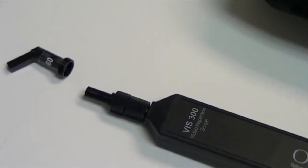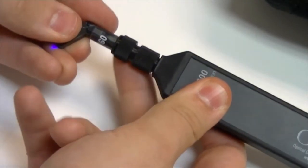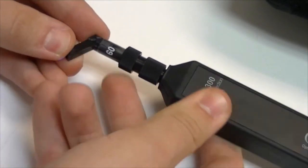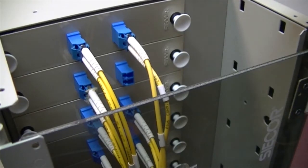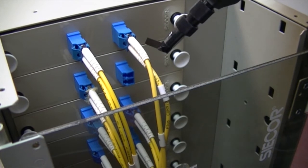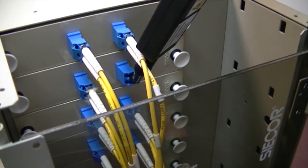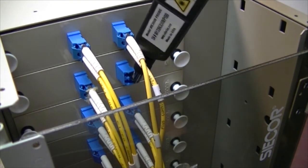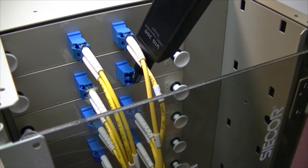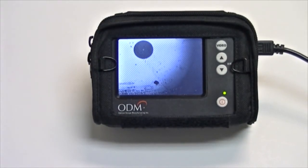To inspect LC bulkheads in hard to reach areas, such as a distribution box, the 60 degree LC bulkhead adapter can be used. Insert the angled bulkhead adapter into the LC bulkhead. Simply rotate the VIS 300 to focus your image utilizing ODM's proprietary external focus system. You can now inspect your bulkhead image.